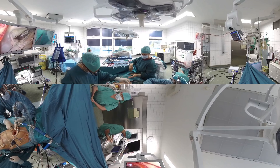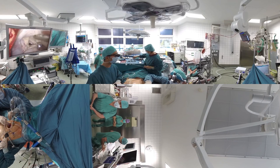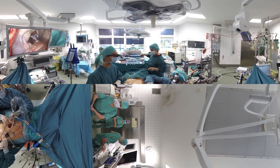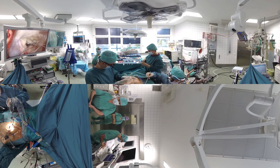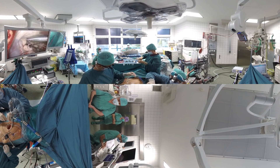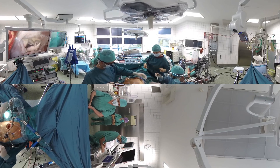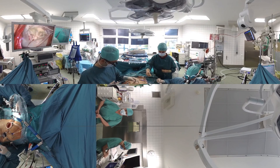A Gore-Tex suture with several loops of measured length are attached to the papillary muscle. Proper placement and positioning of the loops on the papillary muscle, which sits below the mitral valve, are confirmed under direct vision. Each of the Gore-Tex loops are then attached with a separate Gore-Tex suture to that segment of the mitral valve leaflet that is involved in the disease process. Special extended and narrow surgical instruments are required in order to work through the small incision.